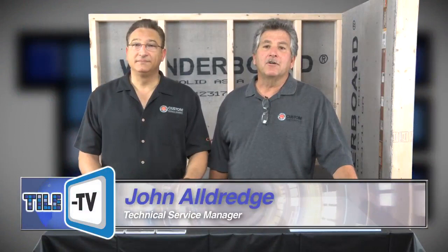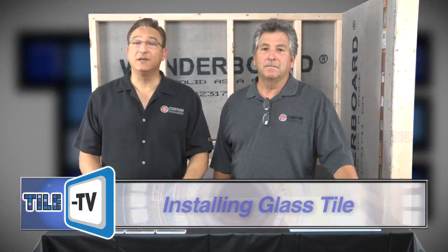Hi, I'm Mike Michelizzi, a member of the NTCA Technical Committee. And I'm John Aldridge. Today we're representing Custom Building Products. We want to welcome you to this month's Tile TV Tips for installing Glass Tile.